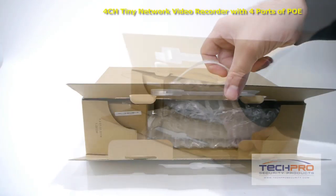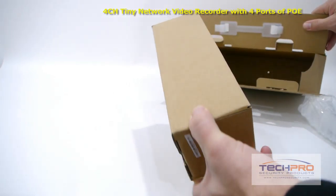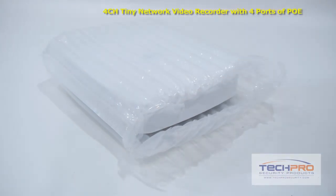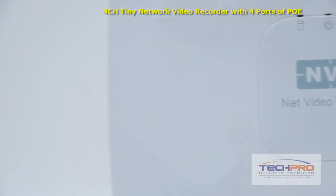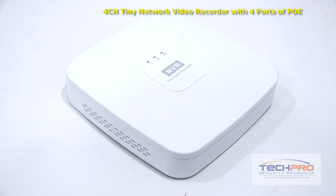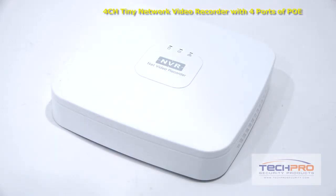This is our four-channel tiny network video recorder with four PoE ports. This NVR can run up to four IP megapixel cameras, can record resolutions of up to 1080p on each channel, and has four built-in PoE or power over Ethernet ports, allowing you to power four security cameras via Cat5 or Cat6 cable without the need for external power supplies. It can be installed with one optional hard drive to back up recordings.